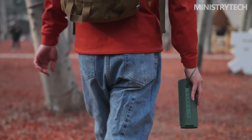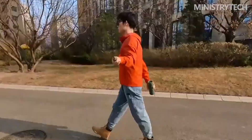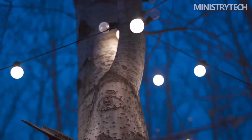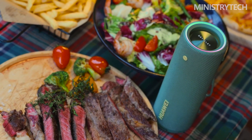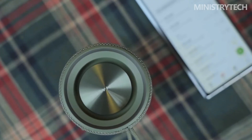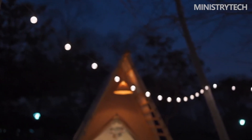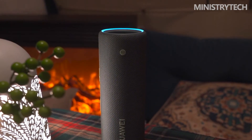The Huawei SoundJoy delivers on its promise of up to 26 hours of listening, thanks to a powerful 8,800 mAh battery. A 10-minute charge provides an hour of playback when you inevitably run out of juice, which is helpful. You shouldn't experience any dropouts because the speaker supports the most recent Bluetooth standard, 5.2, and we found no latency problems. If you already own other Huawei devices, the SoundJoy also provides useful connectivity choices — pressing your Huawei phone to the speaker instantly transfers a track. It pairs as rapidly as AirPods do with Apple devices, because Huawei phones, tablets, and laptops all have auto-discovery capabilities, though you must own a Huawei handset to benefit from this.